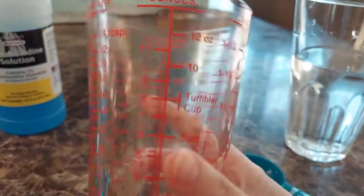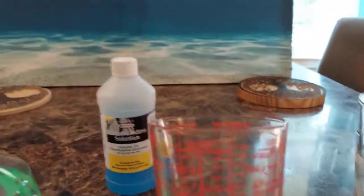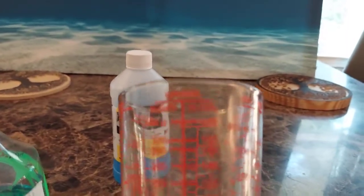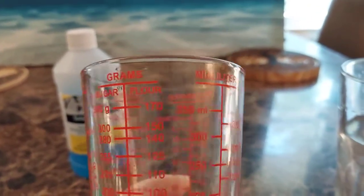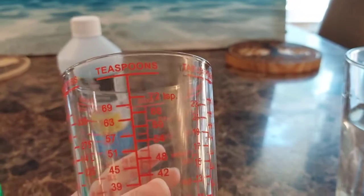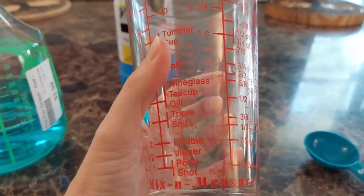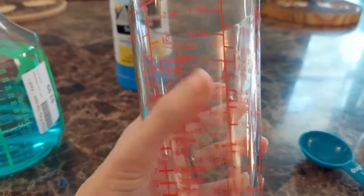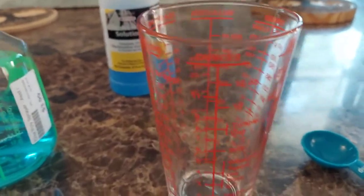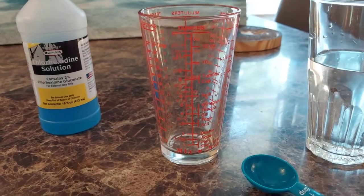It's good stuff. And if you need one of these measuring tools, go buy it — you'll use it again. I got that at the co-op as well. It's got cups, grams, milliliters, teaspoons, tablespoons, and even pony shot, jigger, double, teacup, wine glass — pretty cool. You can use a lot of things. And a syringe is probably the easiest way.